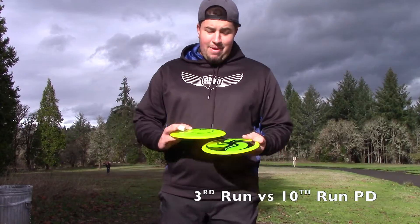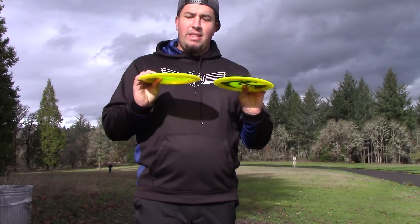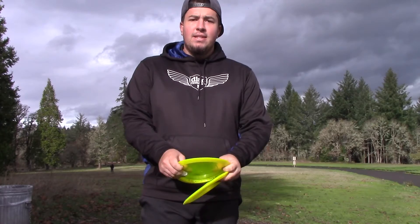Now I'm going to compare them to the C-Line PDs I'm throwing in my bag. I've got these two 3rd run PDs — really flat, really stiff. Let's see how they compare.